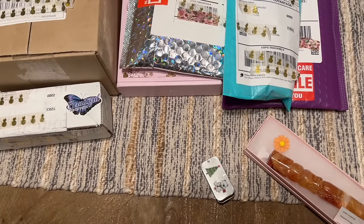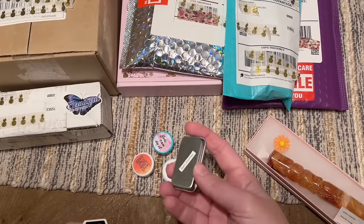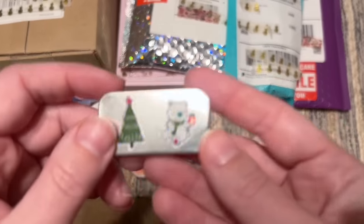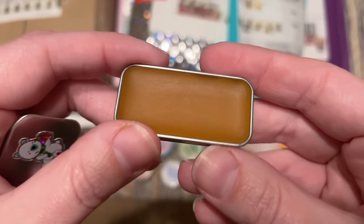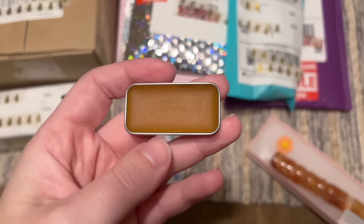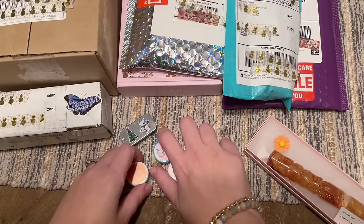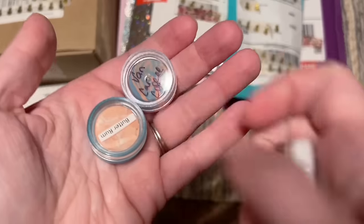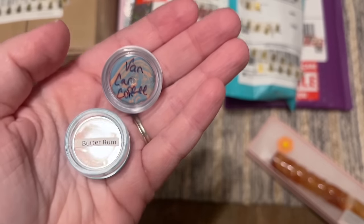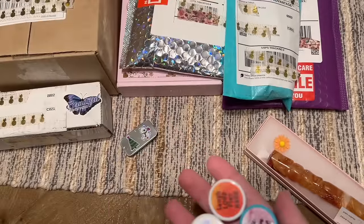It looks like there's wax here too — she may have included a free wax with the order. There's a little sticker freebie as well. They ship out of Canada. The wax is in the scent Hazelnut Latte. I decided to get four different putty scents: Vanilla Caramel, Coffee Butter Rum, Chocolate Coconut, and Unicorn Poop.